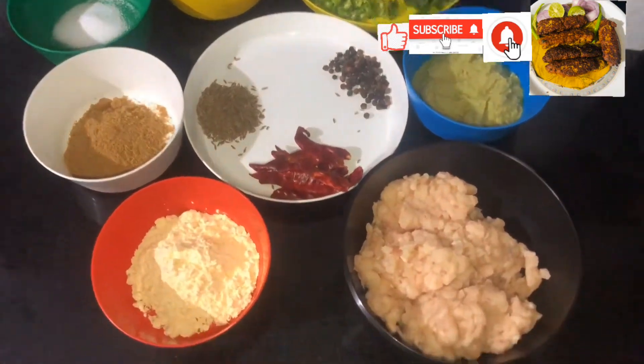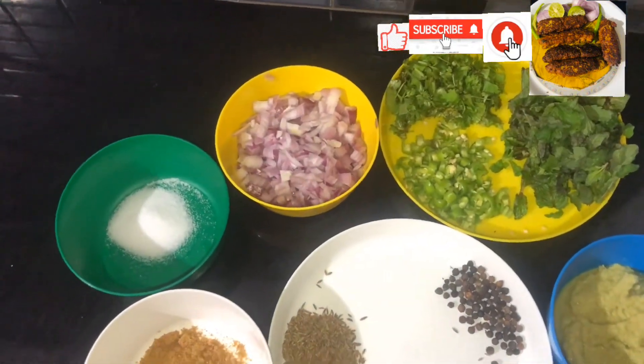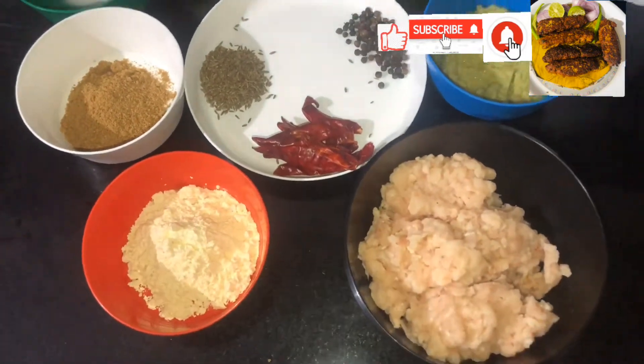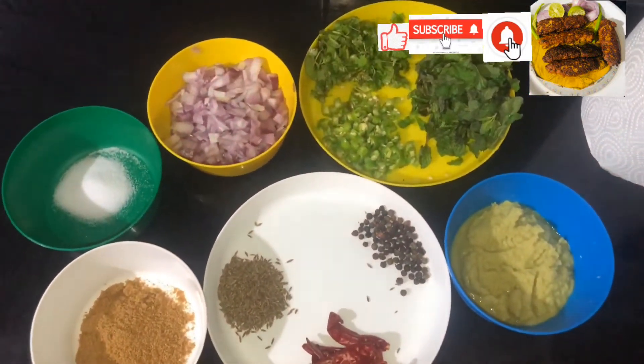If you look forward to your favourite dish, I will make it with you. I will add chicken, ginger and garlic paste. I will add red chili, onion, and some seeds. Then add salt, red chili, pepper, and jeera.